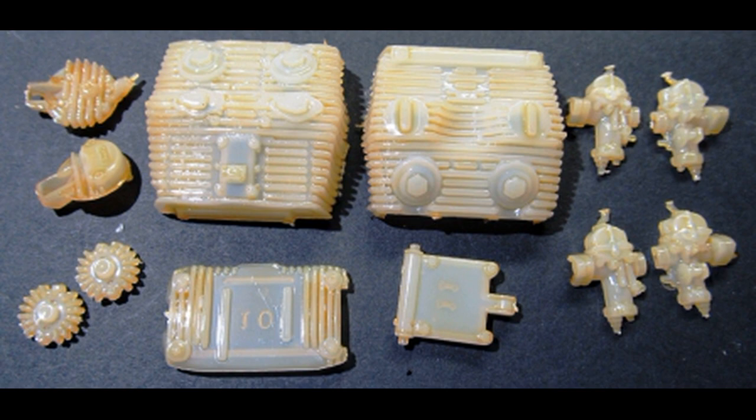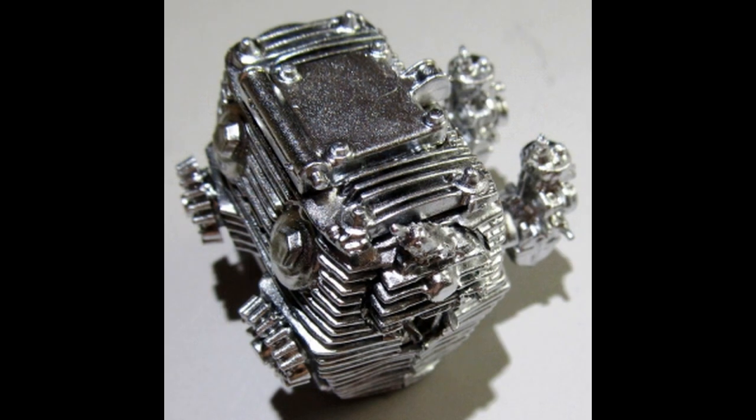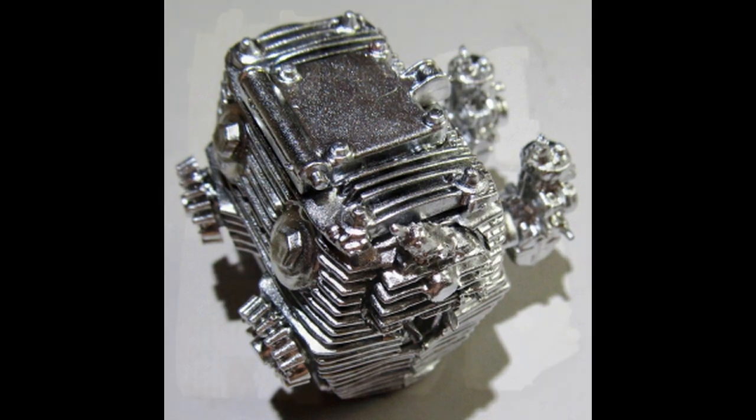We're going to start with the motor, so gather all the parts you see here to begin construction. Assemble the front and rear plates, and then attach the two top plates. Add the carbs and install those there, and add the exhaust ports. Paint this unit all together once it's dried with some Alclad chrome paint.